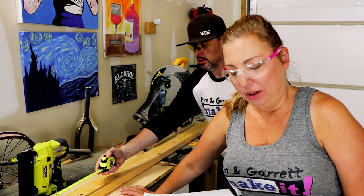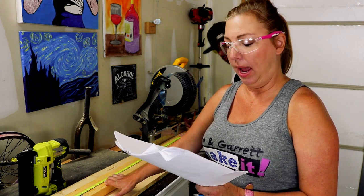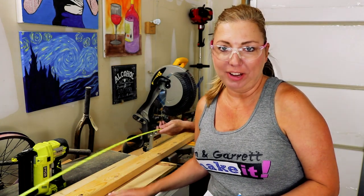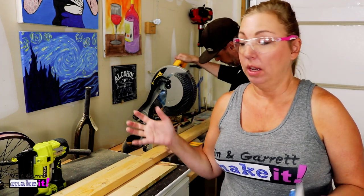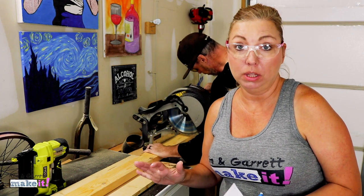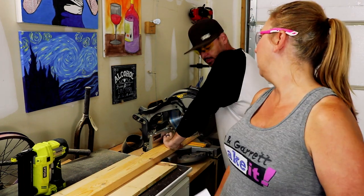Next up, we're starting with the headboard and we're gonna cut a top header at 67 inches. The way these plans are written, you can adjust the measurements to a king, queen, or twin size bed — any size bed. We're working with the queen, and it's the width of the mattress plus seven inches, so we're going 67 inches.